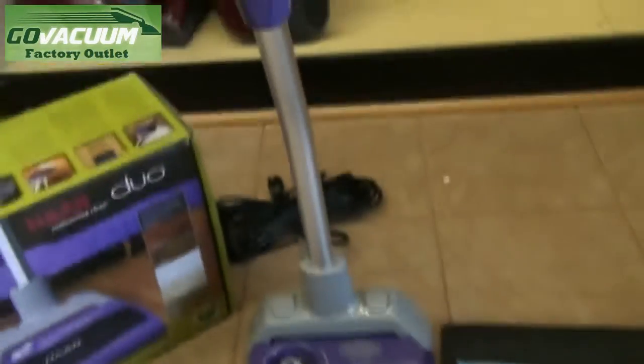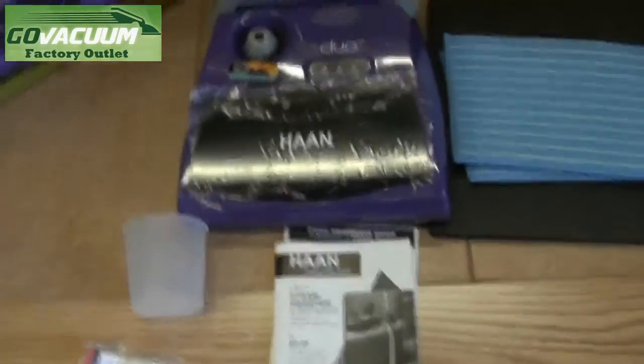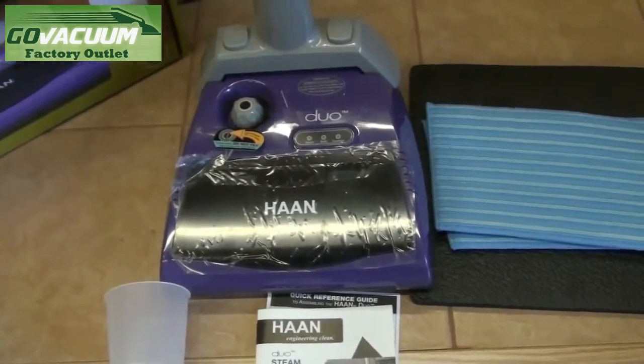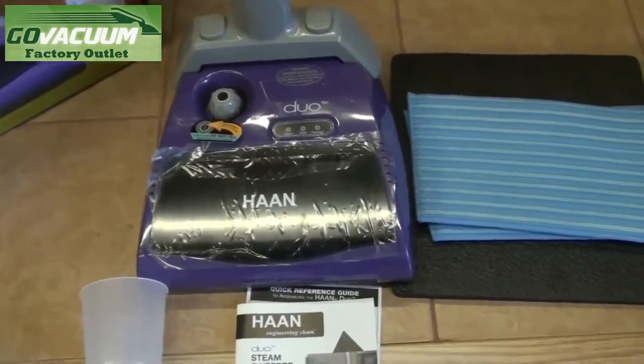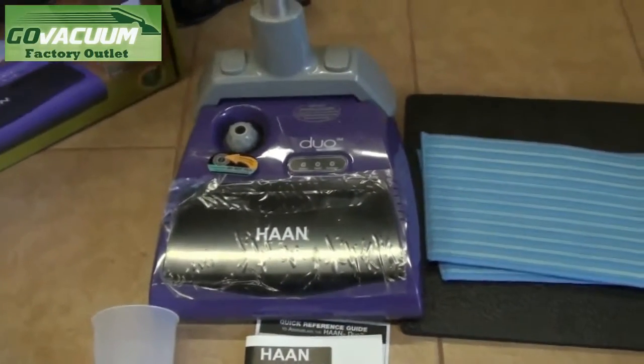So here's your chance to own a great vacuum at a great discounted price with full warranty backed from Han, and you also get a 30-day risk-free trial from Go Vacuum Outlet. If you're not happy, send it back to us within 30 days for a full refund.